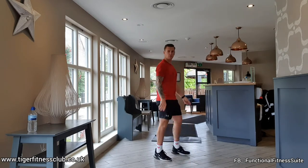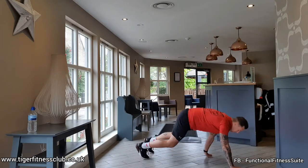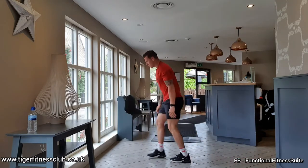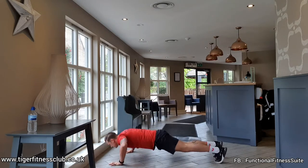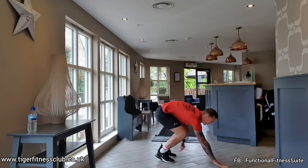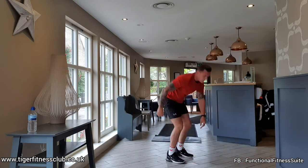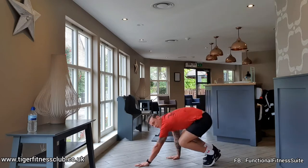Get yourselves ready in this position, fingers down to the toes, walk it out, one push up, walk it back in again, touch the toes, spin it round. Bring the chest all the way down for that push up. Do it strictly — you need your own space, just walk the feet out before you walk the hands out.